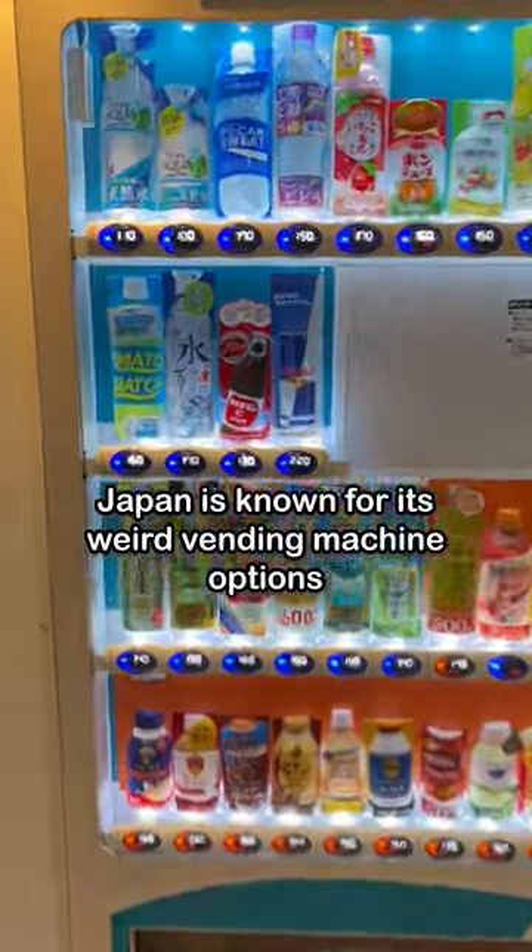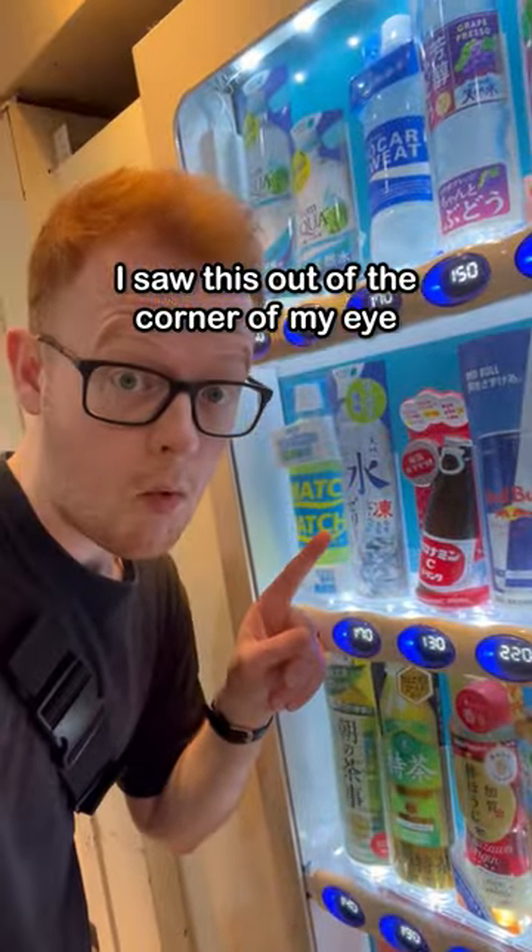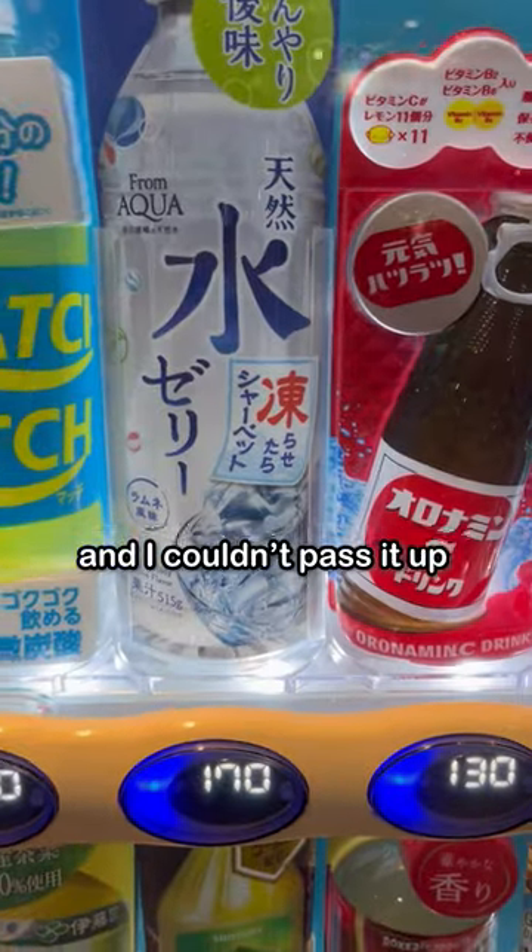Japan is known for its weird vending machine options, but jellified water is a first for me. I saw this out of the corner of my eye while going to work and I couldn't pass it up.